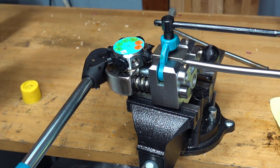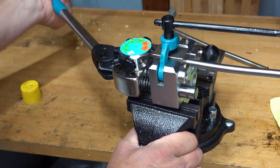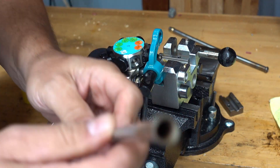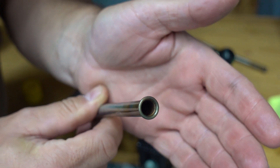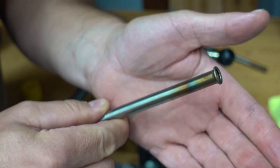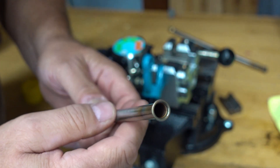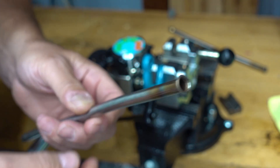Alright, we move it to position two, a little bit more lubricant there, and then that should be it. There we go - and there we have what is hopefully a perfect double flare. So it's the 37-degree double flare, and you can see the inside is nicely folded over. It's uniform all the way around, and that is what you are looking for for a 37-degree double flare.